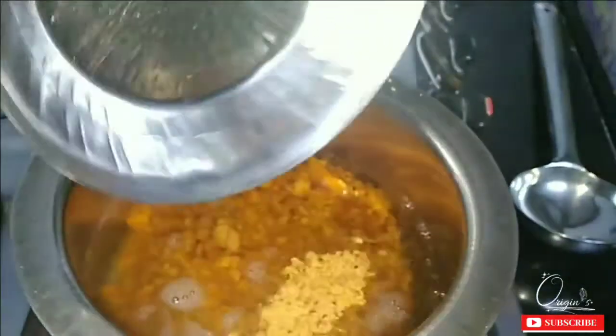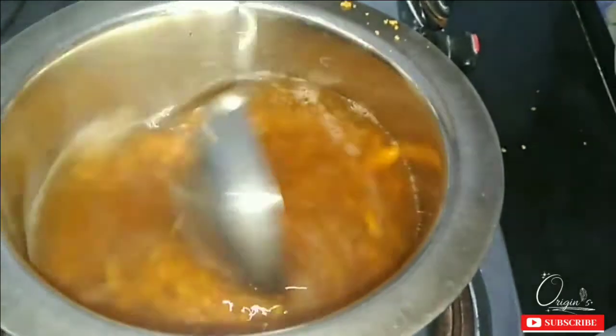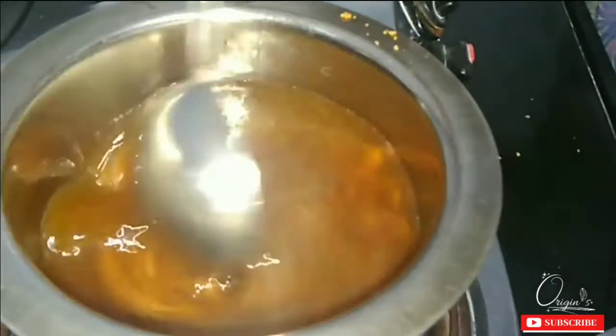We will mix it well until the sugar dissolves properly.